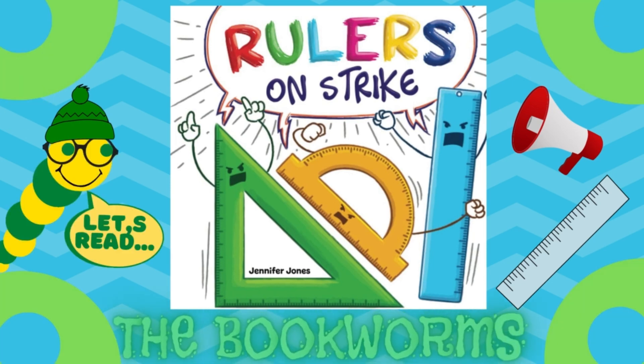Hello everyone! Today the bookworms are going to be reading Rulers on Strike by Jennifer Jones.